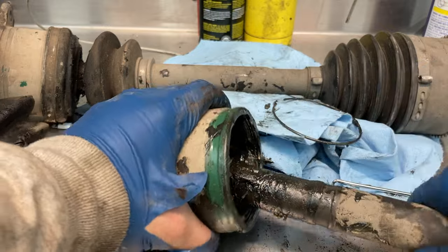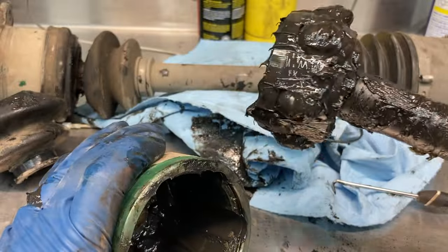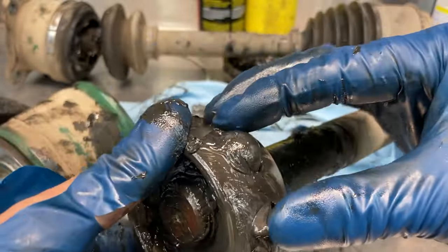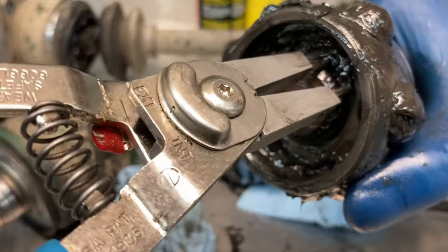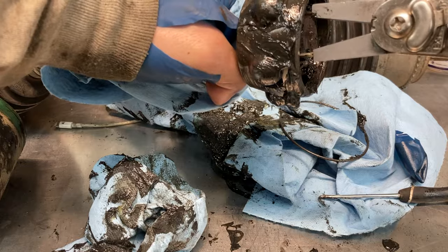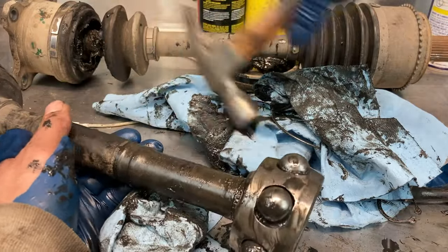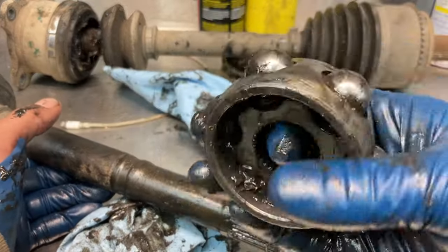There's the snap ring out — this should separate. Just like that. There's the inner cup and here's all the ball bearings. Continuing to clean this out — you can see I've cleaned off this bottom part and here's another snap ring. That's going to hold the rest of this on and that's what you need to take off in order to get the new CV boot on. There's the snap ring off, and there's the cage off.